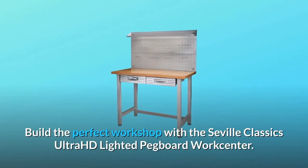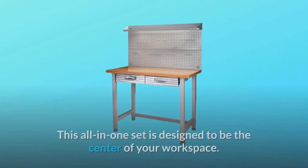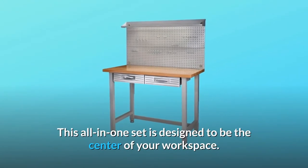Build the perfect workshop with the Seville Classics Ultra HD Lighted Pegboard WorkCenter. This all-in-one set is designed to be the center of your workspace.